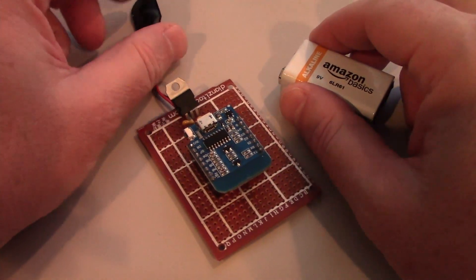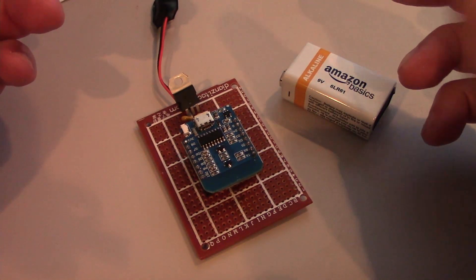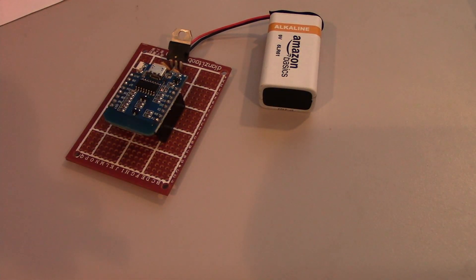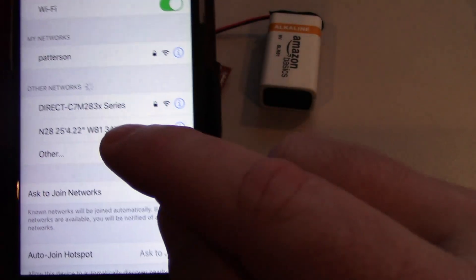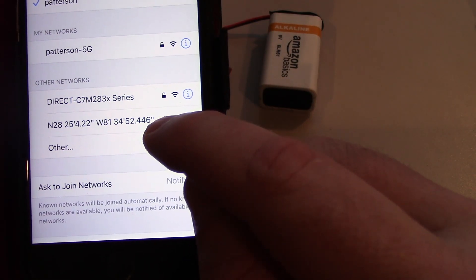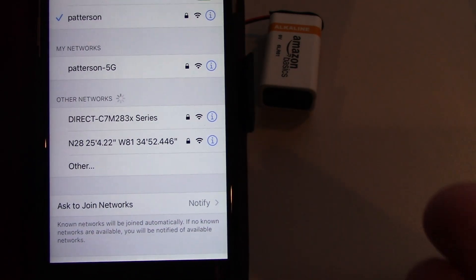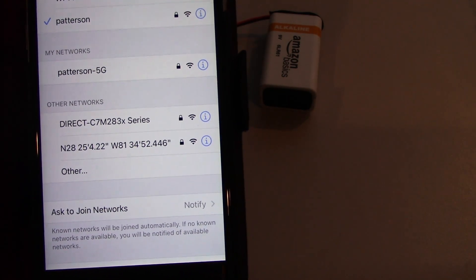Let's look at what it looks like without a captive portal, just with the SSID name. I've gone back into the source code and I've commented out the definition of captive_portal, so now we're not using it. This is the scenario that the original requester wanted. Basically, you plug in the 9-volt, the device comes online, and now let's pull up my phone and see what we get. Turn on the Wi-Fi, and what we see is a line with the latitude and longitude. It has a little lock next to it because I supplied a password. In this case, we don't really want the geocacher to connect to the Wi-Fi — we just want to present them with a message, in this case the latitude and longitude of the next geocache.